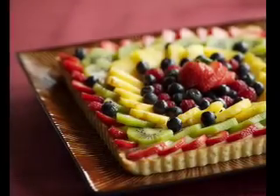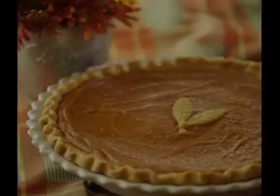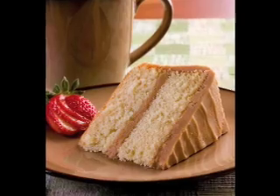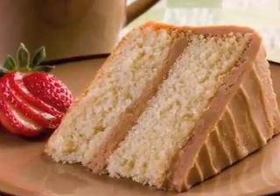My name is Steve Buchanan. I'm a food photographer and in this video we're going to share some of our processes and techniques we use when shooting. This particular session is from a cookbook project we worked on in 2007.